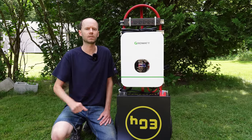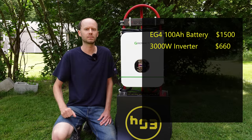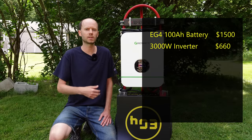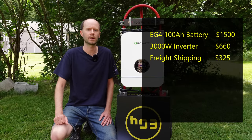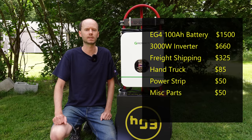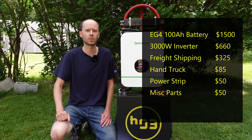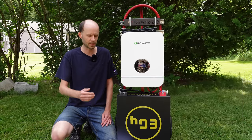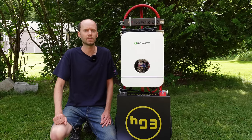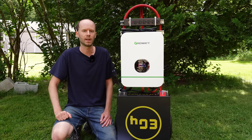Viewers typically ask for a price breakdown, so here it is: the battery sells for $1,500, the inverter for $660. If you're local to Texas you can pick these up at Signature Solar with no shipping charge; freight shipping to the Northeast runs approximately $300 and varies by location. The hand truck was $85 at Lowe's, the power strip was about $50, and another $50 for miscellaneous components including battery cabling, strut channel, and U-bolts. Total out the door for this build comes to just under $2,700 — not a bad deal, especially since lithium iron phosphate batteries last a long time. Links to purchase all components are in the video description. Please hit the like button before you go — it really helps the channel.